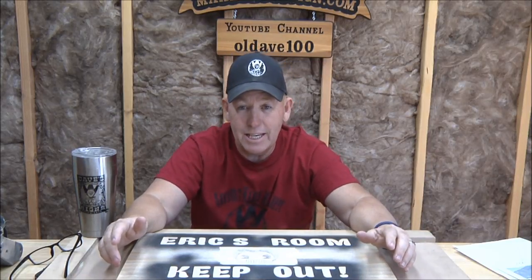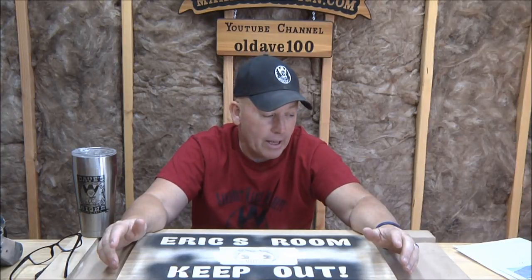Thanks for all the great comments on last Friday's video where Vicki caught the three of us in our giggle fest. That was pretty popular — you guys seem to kind of enjoy seeing us cracking up like that.